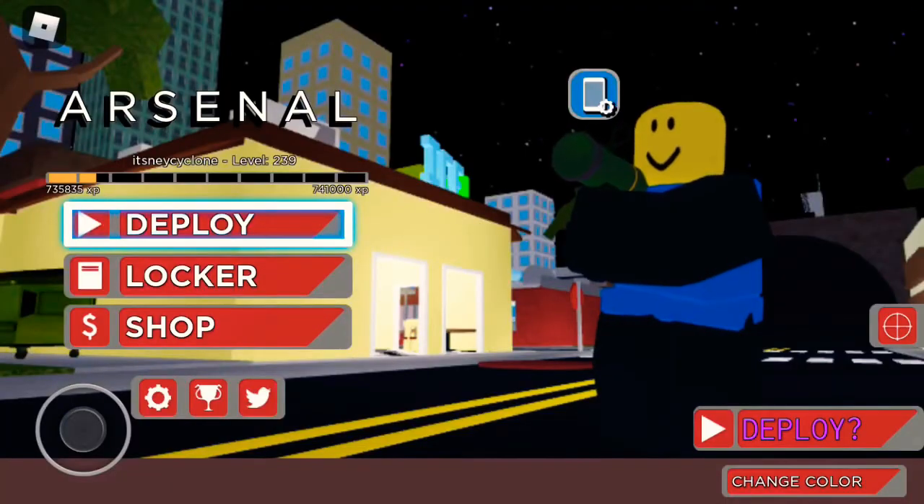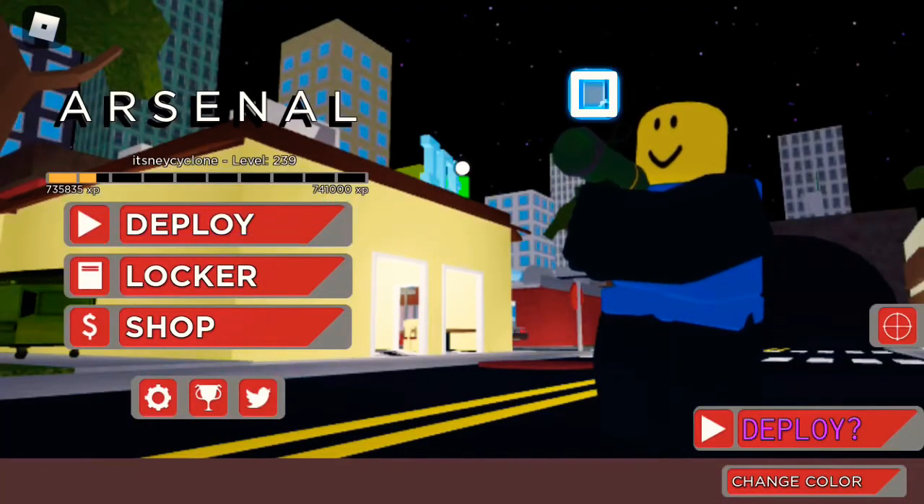Hey guys, in today's video I am going to be teaching you how to shoot on Arsenal PS4 controller.